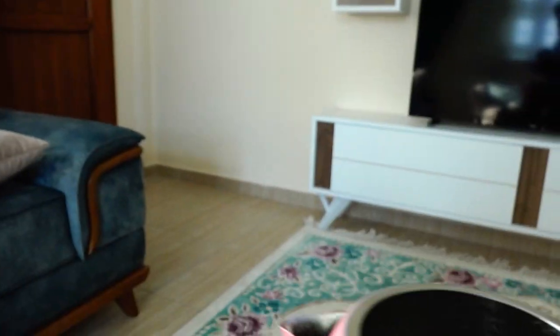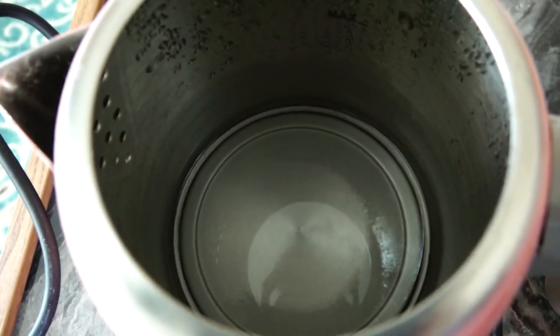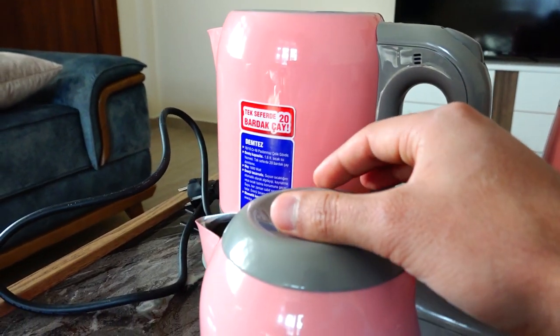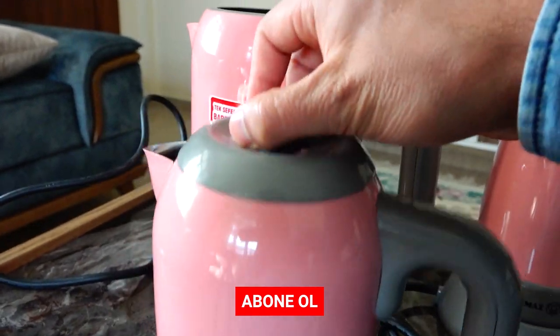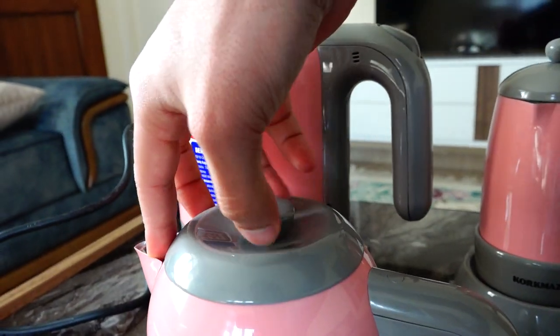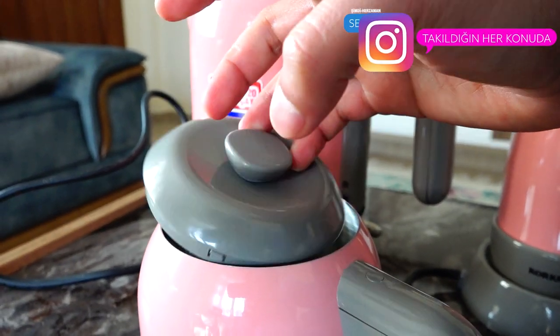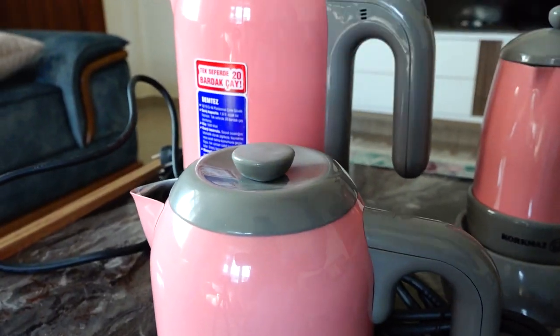Yine olumsuz noktalardan bir tanesine değineceğim arkadaşlar. İçerisinde daha önce su kaynattığım için birazcık su gözüküyor olabilir. Bakın rezistansın yeri belli; bu belirli bir zaman sonra kireçlenmeye sebep oluyor. Hafif belirgin olmaya başlamış bile. Büyük olumsuz noktalardan biri de şu kapak; tuttuğunuzda çıkartamıyorsunuz, çok zorlanıyorsunuz. Hatta komple çaydanlığı kaldırabiliyor. Plastik tam oturuyor aslında ama çıkartmakta çok zorlanıyorum, çünkü kenar taraflarına çıkmaması için özel mekanizmalar yapılmış. Kapatınca çat diye oturuyor ve tutuyor; kapağı tutunca komple dökülmemiş oluyor.